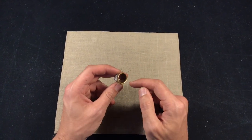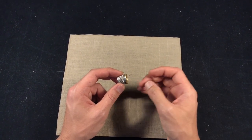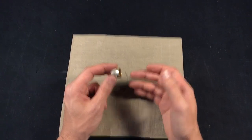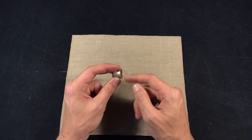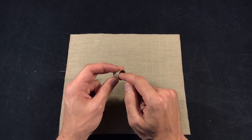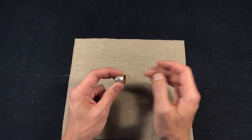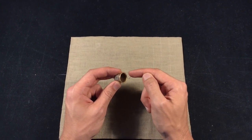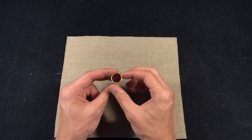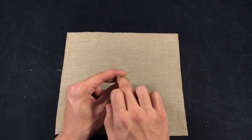Some of the cheaper thimbles haven't used quality metals, so when you're sewing and sweating, the tip of your finger turns green or black, which looks unpleasant. What you can do if you have one of those cheap, thin metal thimbles is put some transparent nail polish on the inside — that will prevent oxidation and also gives you a better grip. You can also very slightly crush the thimble so it becomes a bit more oval to fit your finger better.